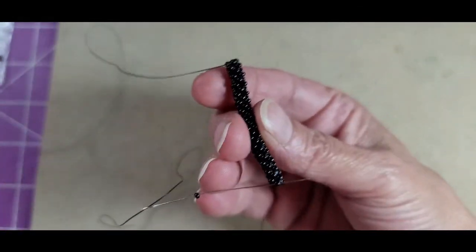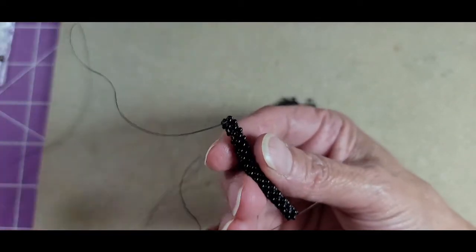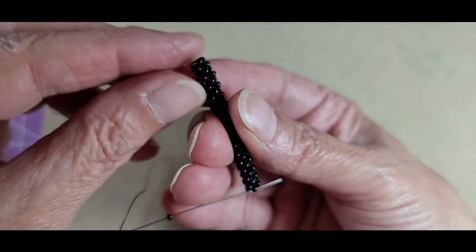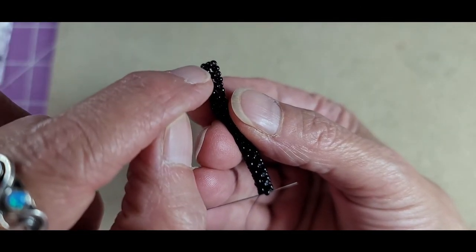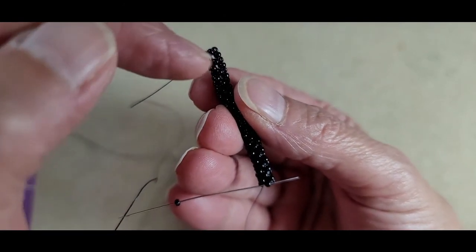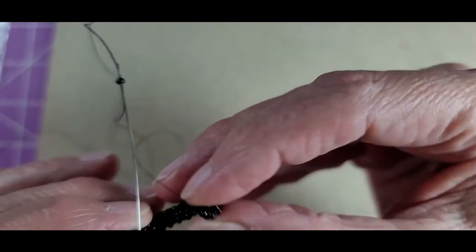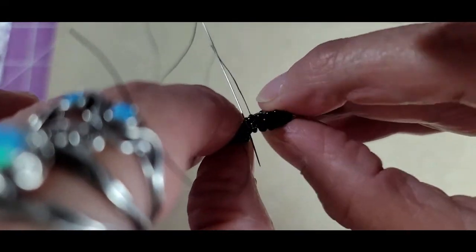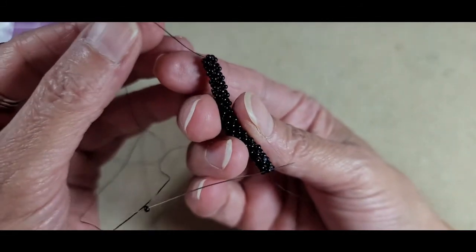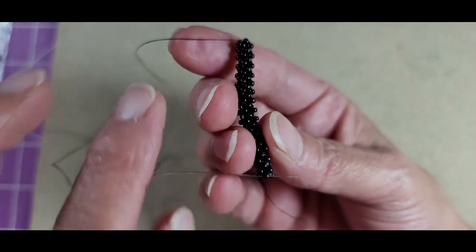Now I've got my 14 units created on this strip. You want to line your strip up so that one solid row of units is laid out straight. I've got my working thread exiting this bead — I'm going to connect this bead to this bead. In order to do that I need a side bead; this will become my top bead, this will be the bottom bead. If you fold this around in a circle you'll see I'm working on the part of the unit on the very inside edge of the completed circle.